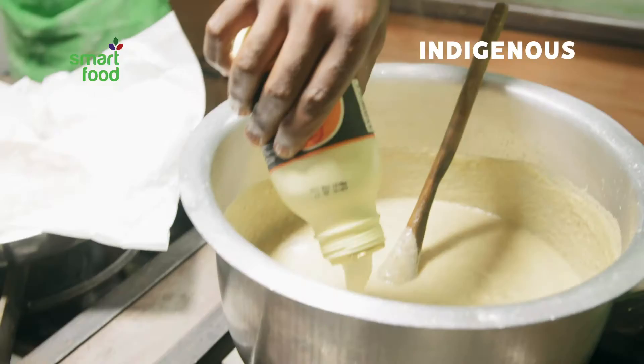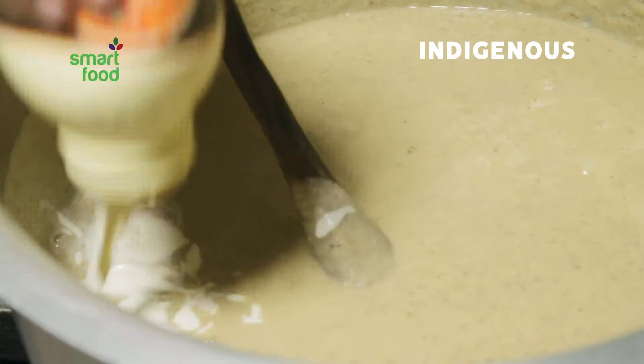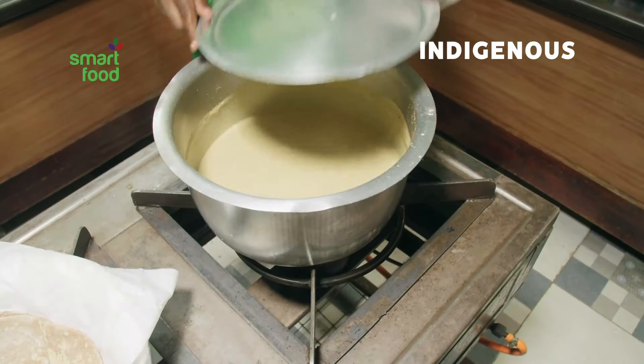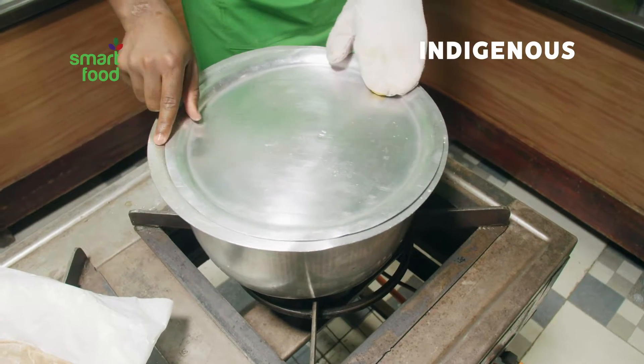Squeeze in two 500-milliliter bottles of cooking cream. Mix until creamy and smooth. Cover the pot and allow to stew before serving.